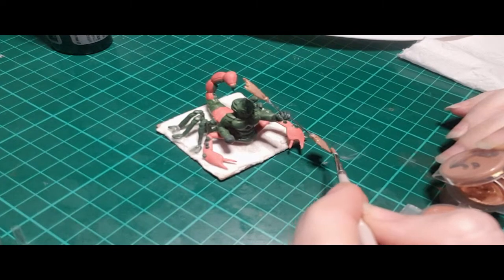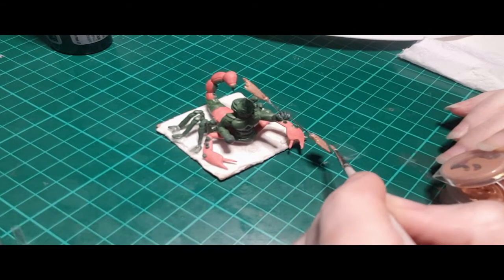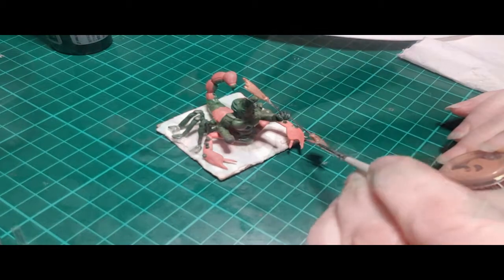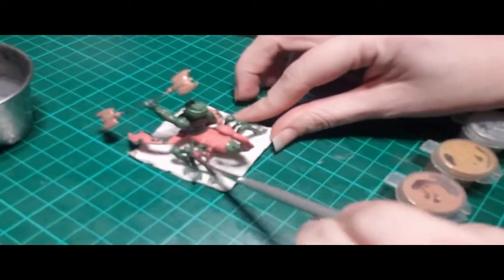I have this set of cheap acrylic metallic paints that I actually got at the dollar store. It comes with a bunch of different colors — there's everything from gold, copper, bronze, then there's a metallic red and a metallic green.